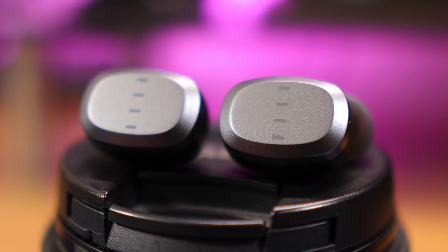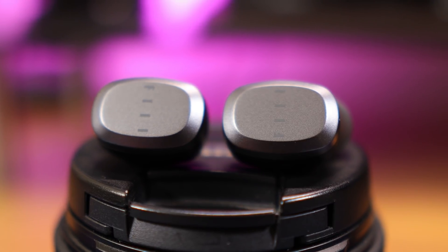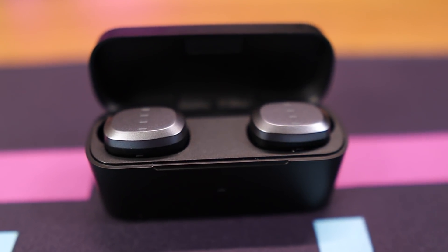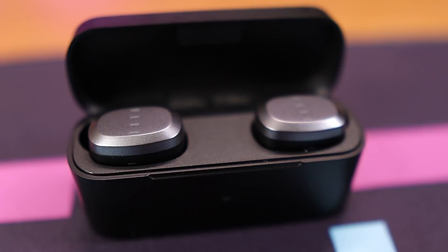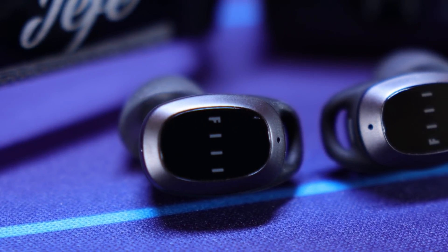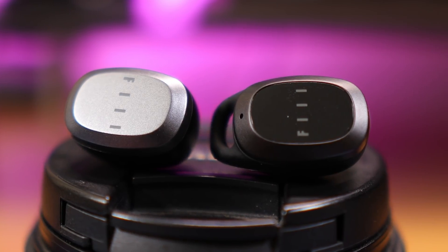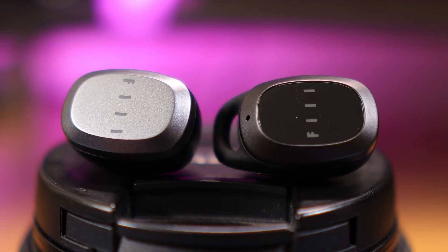The Fill T1 Lite are the latest set of true wireless earbuds from Fill. In this video, I'm going to be going over the differences between these and the other latest model they have, the Fill T1 Pro. If you're interested in checking out any of these earbuds, I'll leave links to all of them right down in the description below.